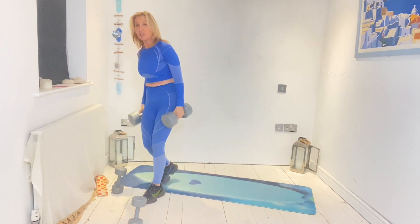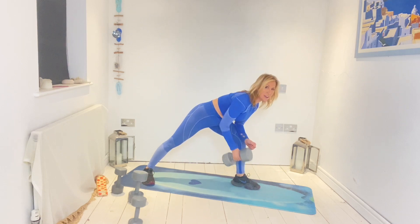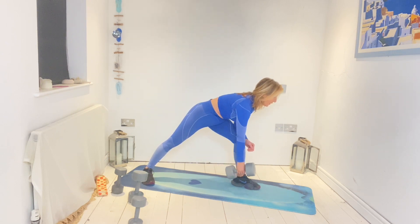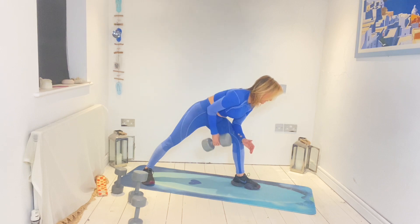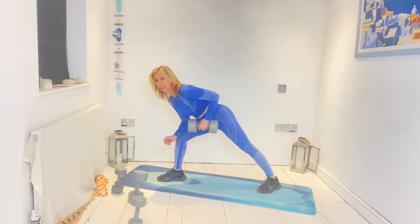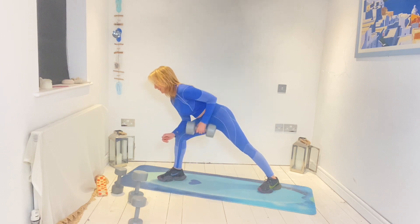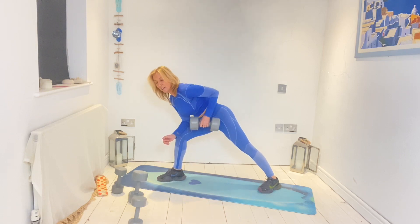We've got front raise out and dumbbell row now. Bend over — draw in and go. Five, six. We go a little bit less reps as we go heavier. One more — twelve. Change. Down, one — eight, nine, ten, eleven, twelve. Good.